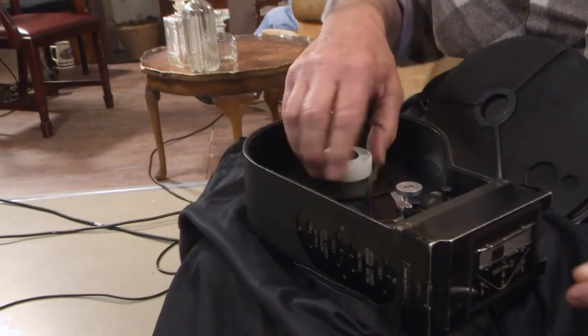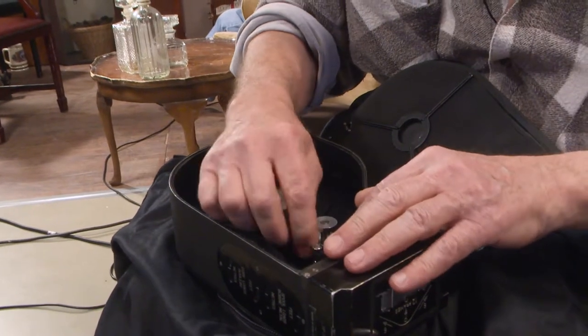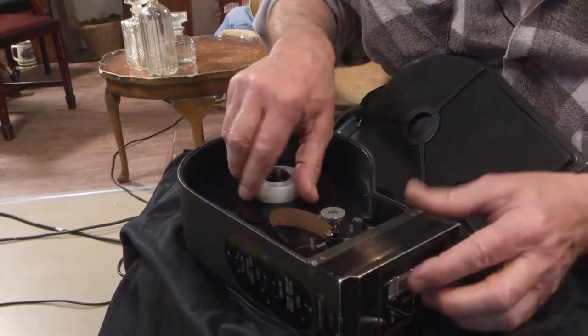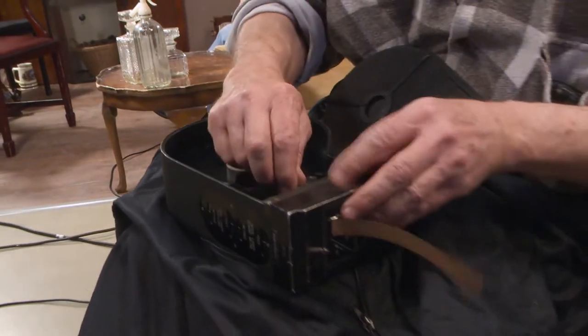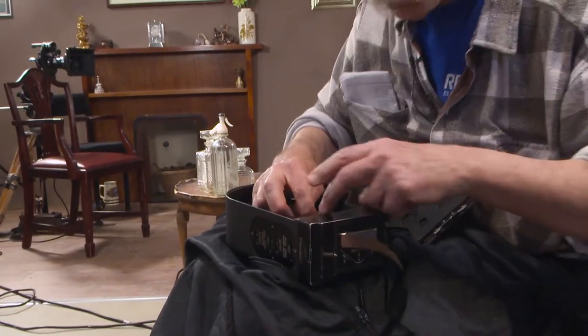Making sure that this is the take-up side, the film gets threaded onto the roller and then should come out there. Tighten this loop up again so that it doesn't scratch or rub on anything.